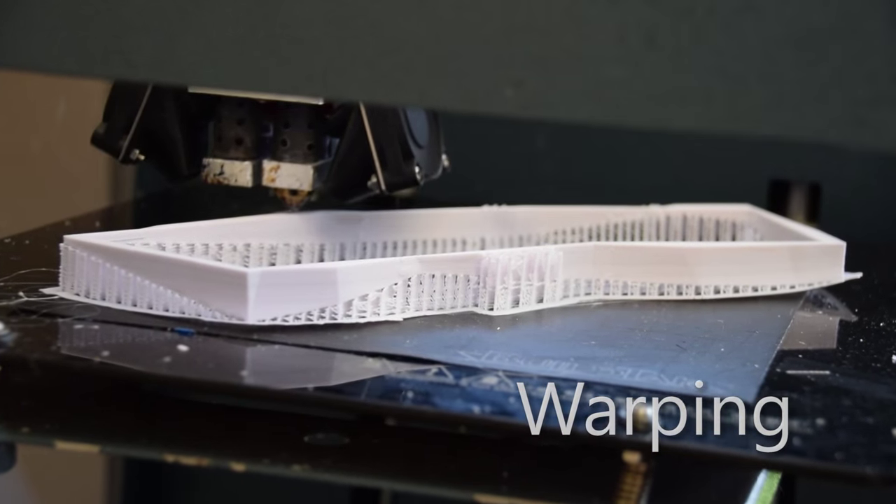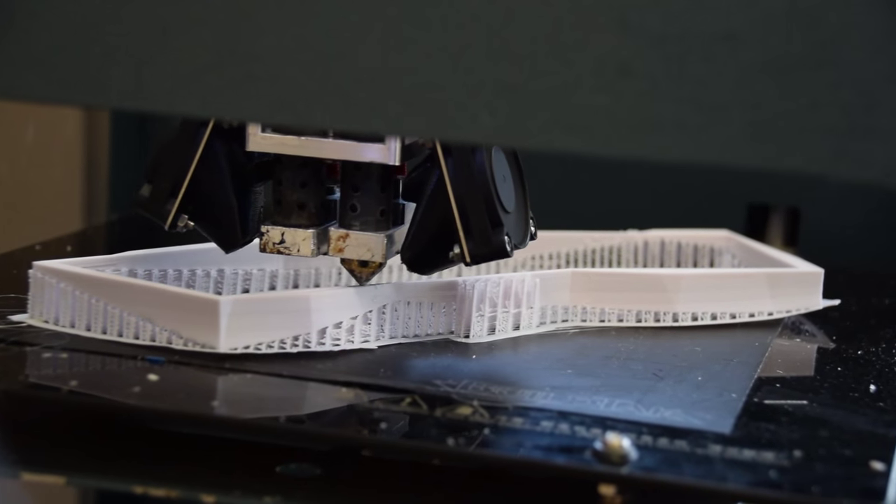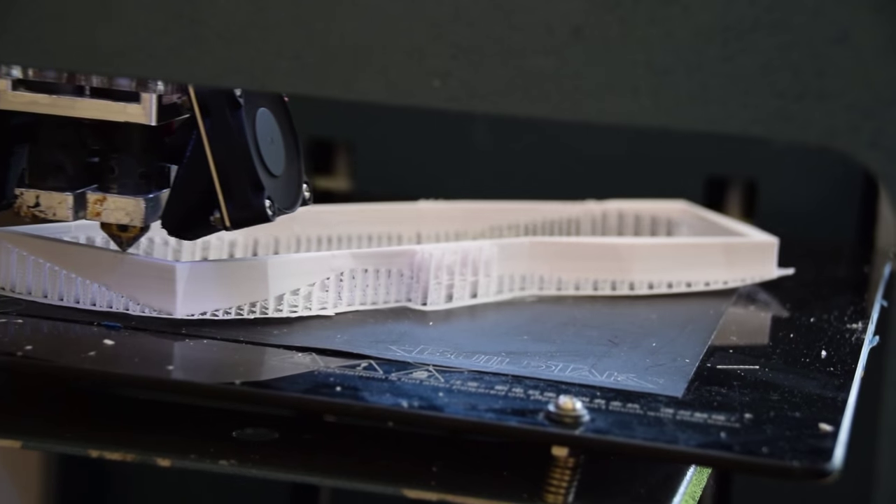So what is warping anyway? Well, when a 3D print starts to curl, lift up, or otherwise fail horribly, this is known as warping. Warping is caused when a plastic cools too fast and non-uniformly — as it cools it shrinks, and therefore you get warping.